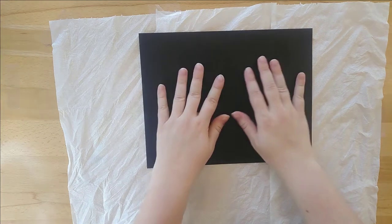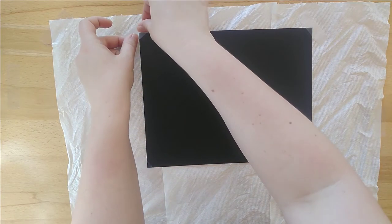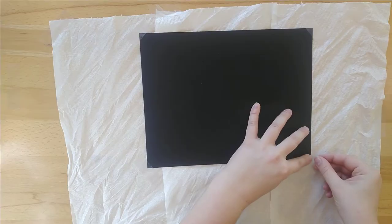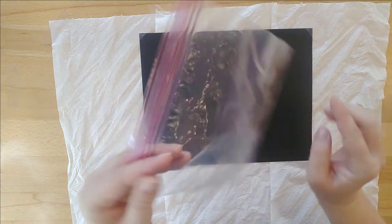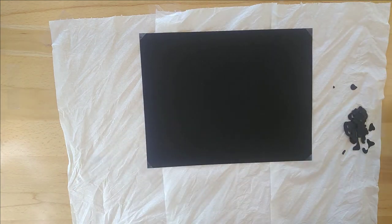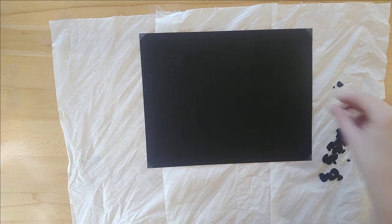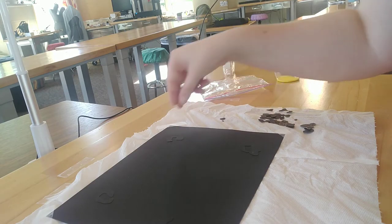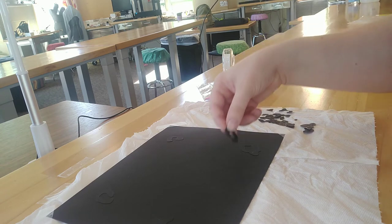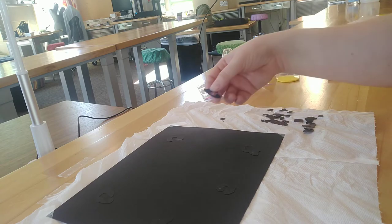Start by assembling your canvas. Lay one piece of black construction paper down on your surface — I taped mine down to make sure it wouldn't move. Then find your bag of leopard rosette stencils. There are a lot of these, but they're small, so try not to lose any. One by one, lay your rosettes out on your canvas. Your rosettes are also made of black construction paper, so they might be a bit difficult to see. Lay them all out in whatever pattern you like, because each and every leopard has a different pattern of rosettes.